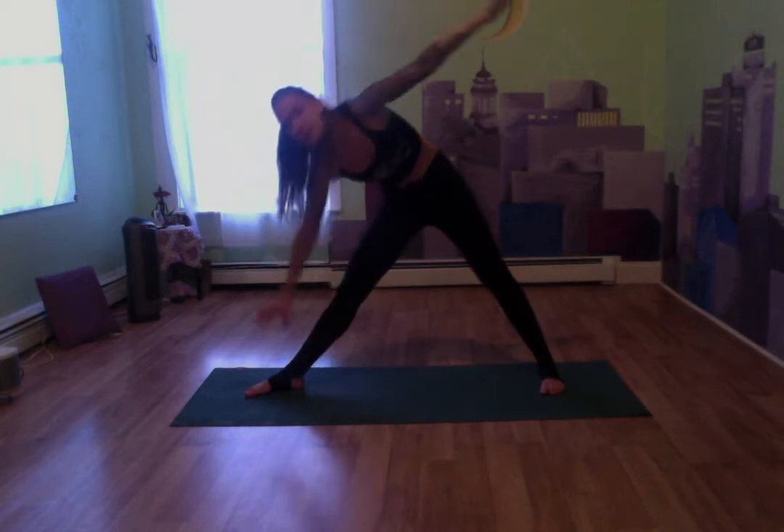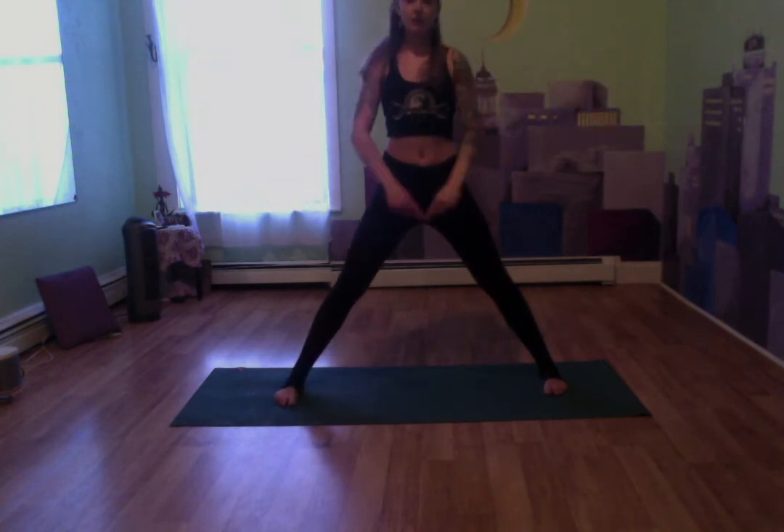Let's bring both arms up and extend nice and wide. Both of our feet now have our toes pointed to the long side of the mat. Really extend those arms, coming into that five-pointed star. Extend those fingers, really stretch wide here.